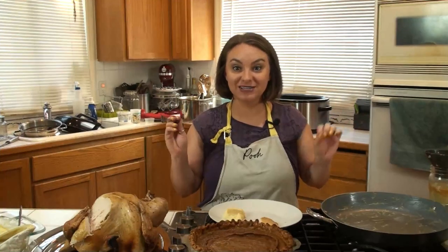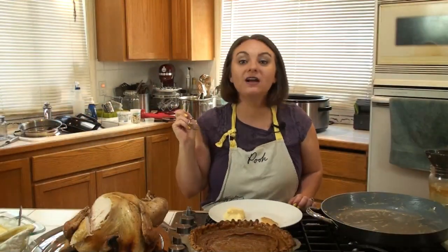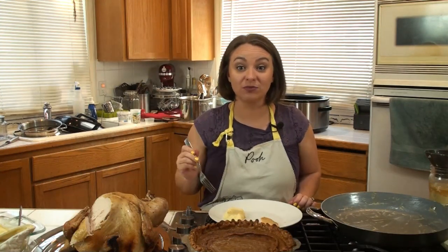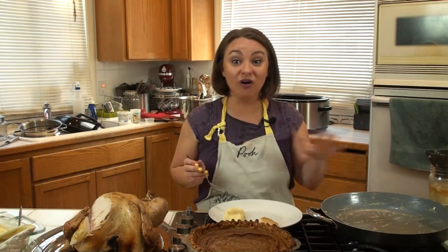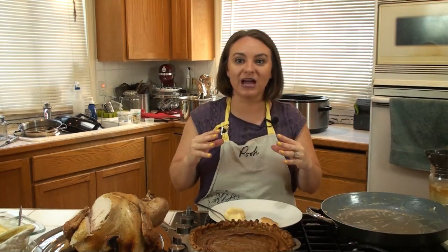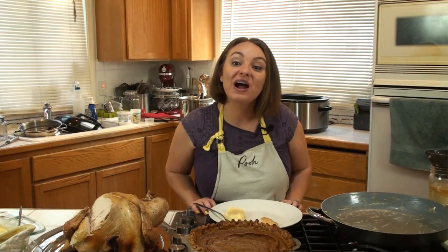Turkey is done, everything is done — let's get our potatoes and gravy. I love the creaminess. My mashed potatoes are super simple; I don't put sour cream or anything like that. I like to keep it simple and let the gravy do all the talking. Using those drippings from your turkey in your gravy just makes everything marry together. I hope you guys try this potatoes and gravy and let me know what you think.